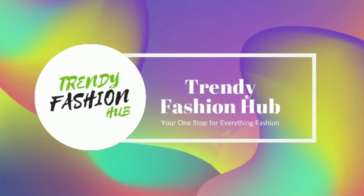Hello friends, welcome to Trendy Fashion Hub. Today we are going to get our cotton kurtis collection.